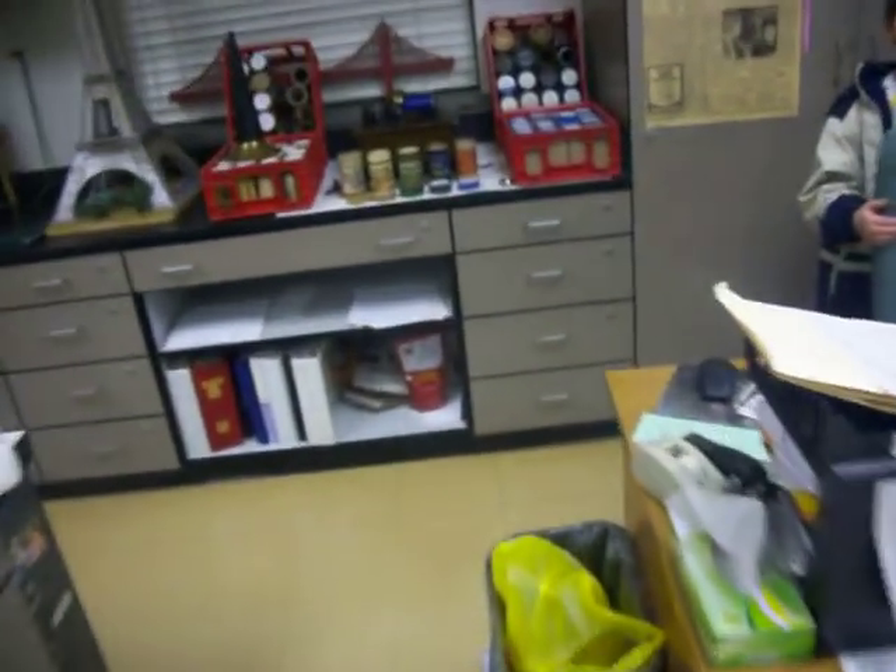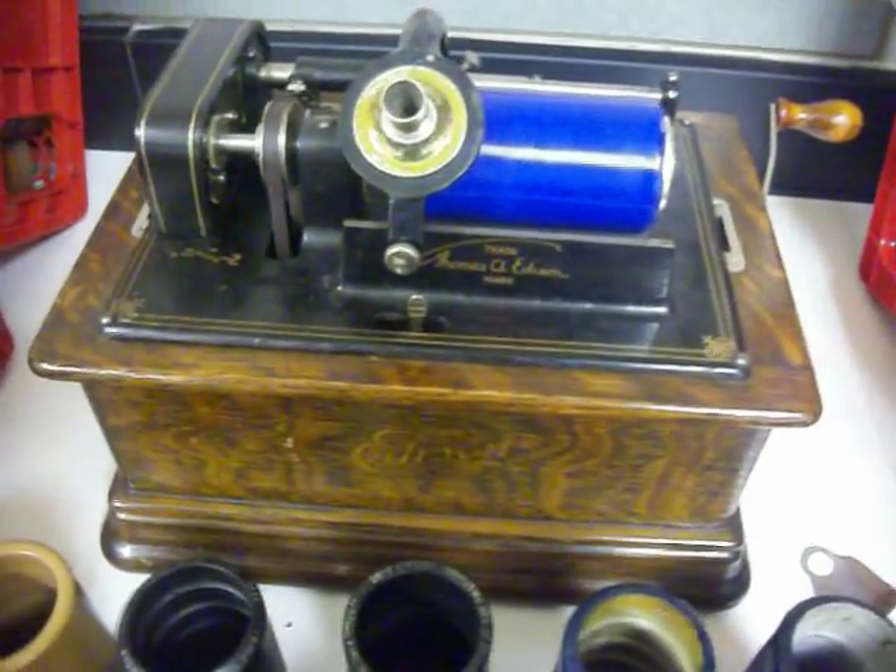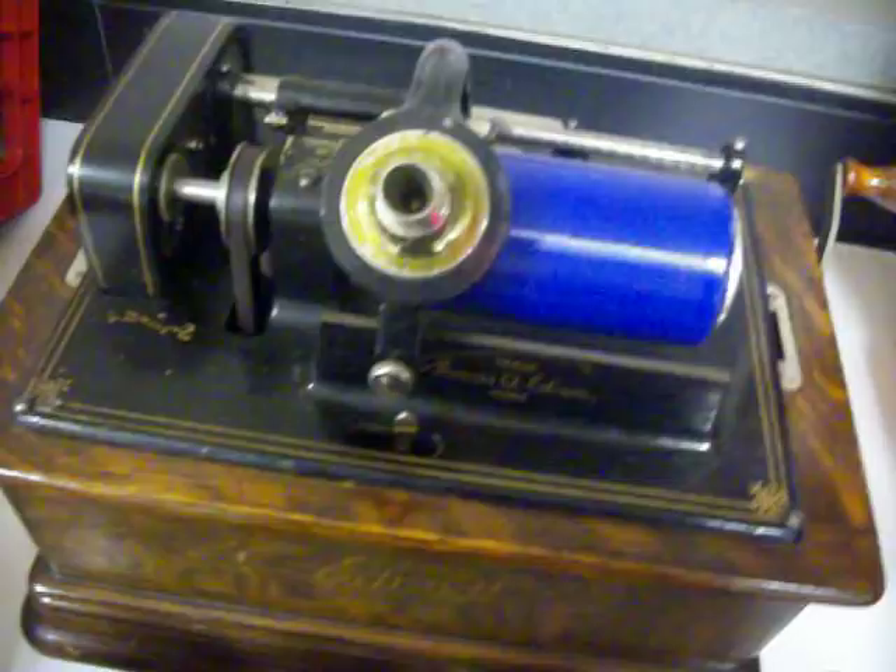This is a Model D original 1905 Edison player. I'm going to kind of just show the basics of it, how it functions.